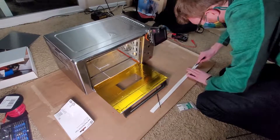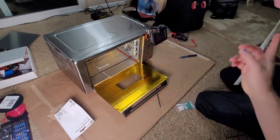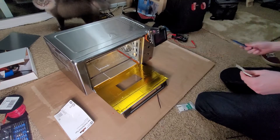We got all that weird ceramic insulation in there. Now we're just cutting the little strip that's going to go around the inside to help contain any heat that tries to come out around the door.